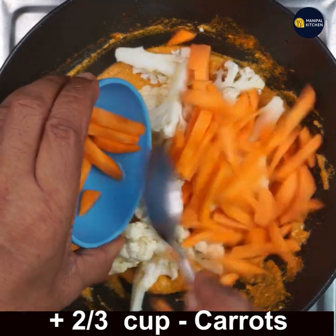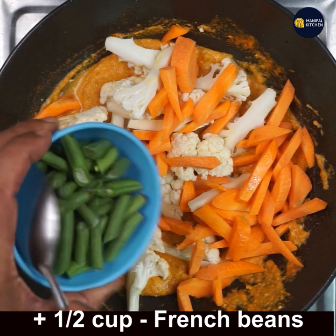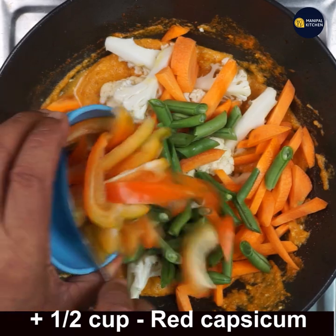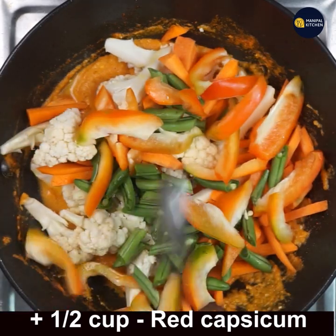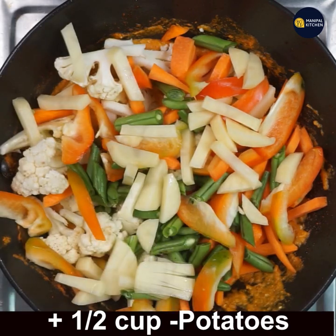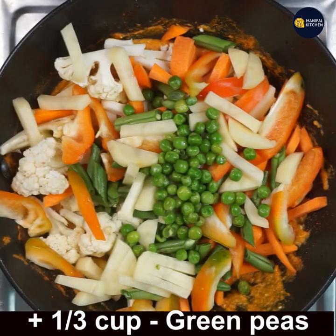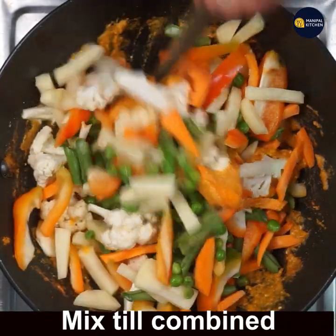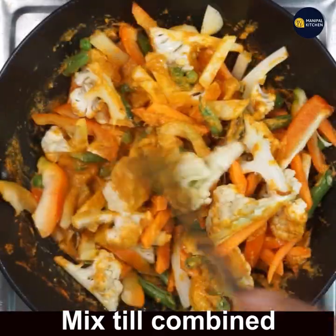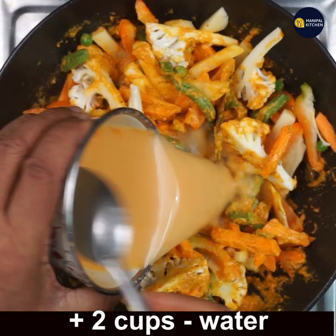Then add two-thirds cup of carrots, all chopped lengthwise. Add half cup french beans, half cup red capsicum, half cup potatoes, and one-third cup green peas. Mix all the vegetables into the masala till well combined, then add 2 cups of water.